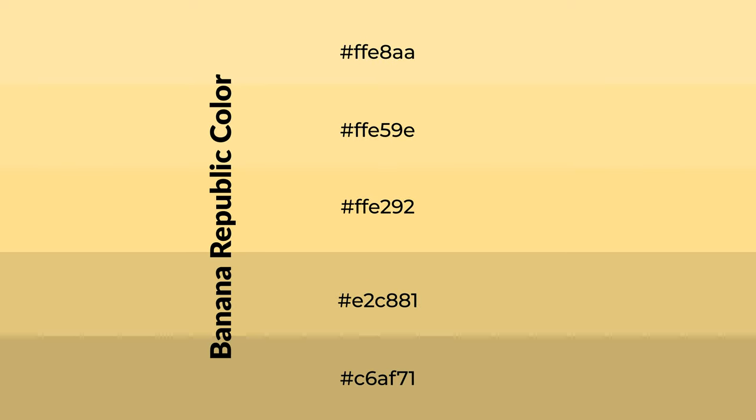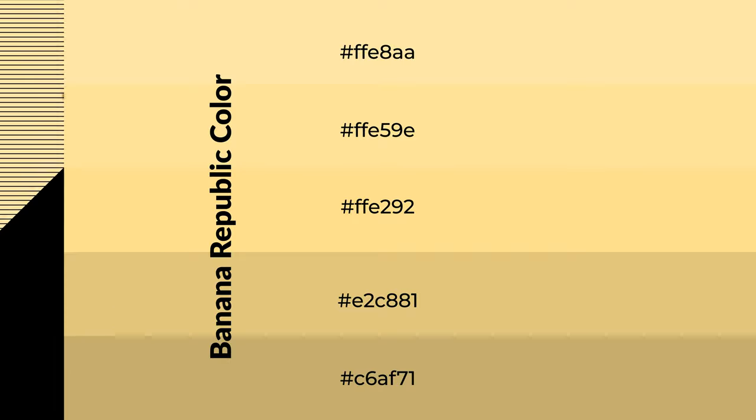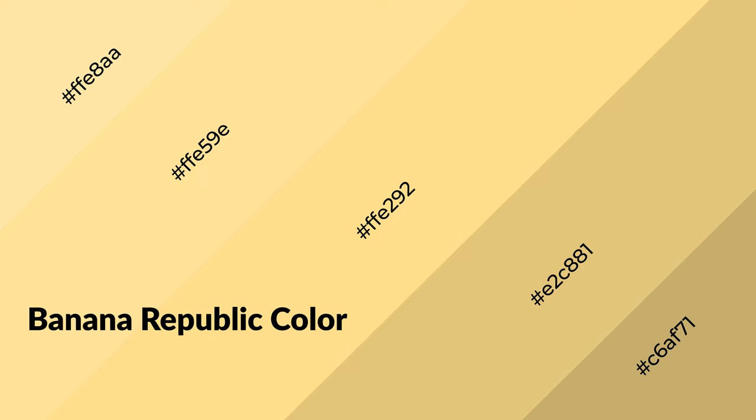To generate shades of a color, we add black to the color, and it is used in patterns, 3D effects, layers and shades create depth and drama. Banana Republic is a warm color, and it emits cozier and active emotion.